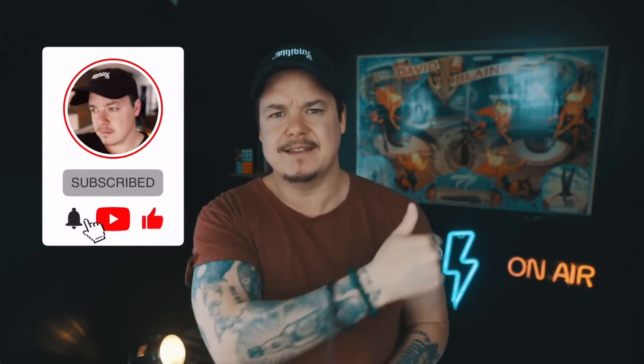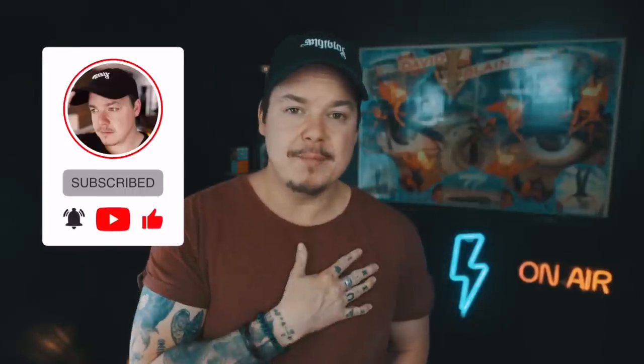If you haven't done so already, hit that subscribe button. If you want to win my very own personal gimmick from today's video, all you need to do is make sure you're subscribed to the channel and comment anything down below. I'll pick a winner before next Tutorial Tuesday's video and ship it to you free of charge, anywhere you are in the world.